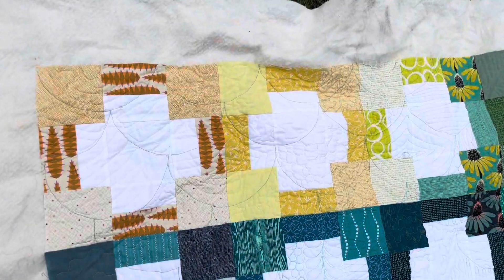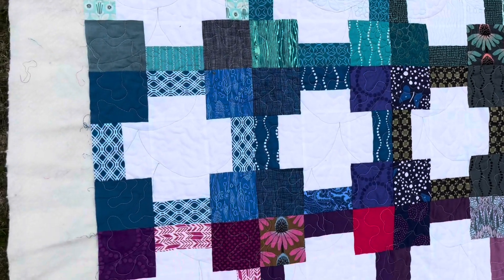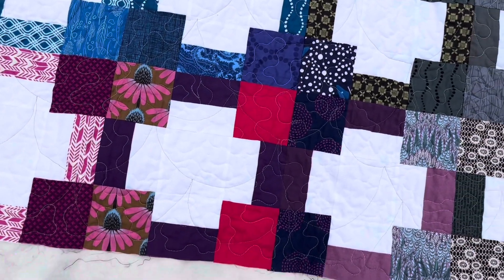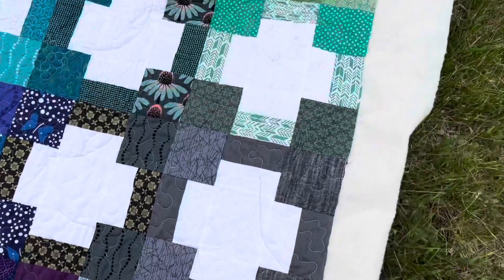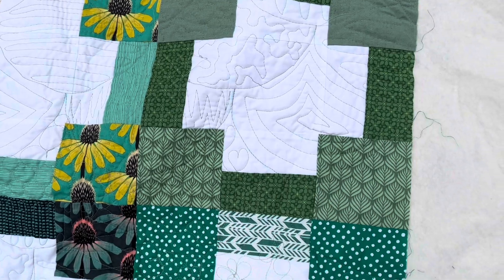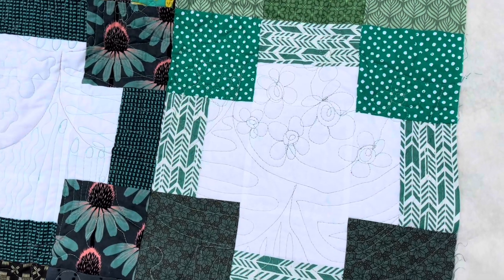After I quilted the clamshells I was very unhappy with how this looked, and this quilt sat for a very long time. I probably should have just ripped all of these clamshell seams out, but I didn't. Then I decided to just use it as a learning quilt to learn free motion quilting on. That's why we have all these different quilting motifs on here — and it still looks terrible.